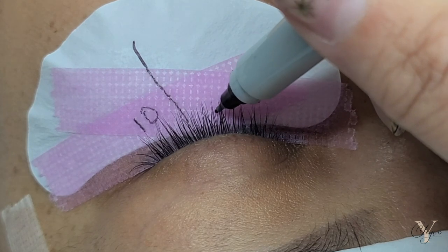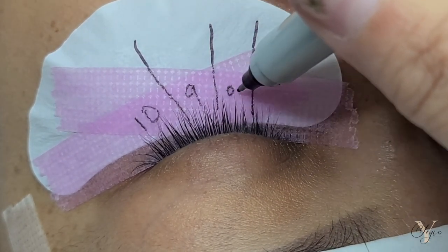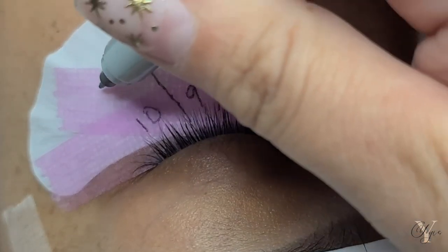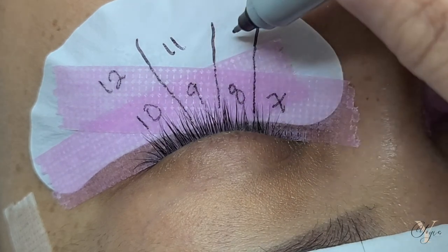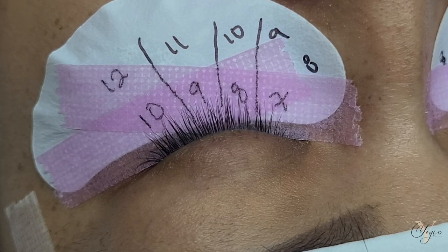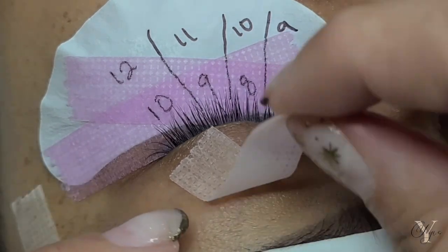Now I'm going to start mapping — I always map no matter what. We are doing a wispy styling, so we're going to be using two different lengths. The bottom ones I'm placing are for my shorter lashes, and the ones at the top are for my spikes. I'm going to do 10, 9, 8, 7 for the fillers. For the spikes, I'm going to be doing 12, 11, 10, 9, and 8. Normally I like to do 3 to 4 millimeters longer on my spikes, but because this is an L curl, I didn't want to go extremely long, so I ended up doing only 2 millimeters longer — and it still looked very flattering and beautiful.